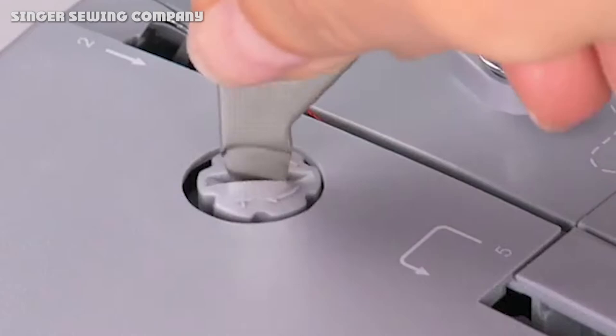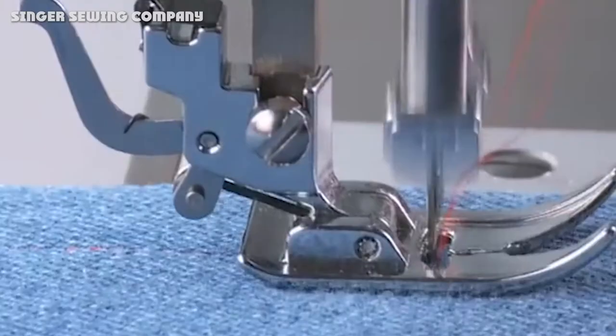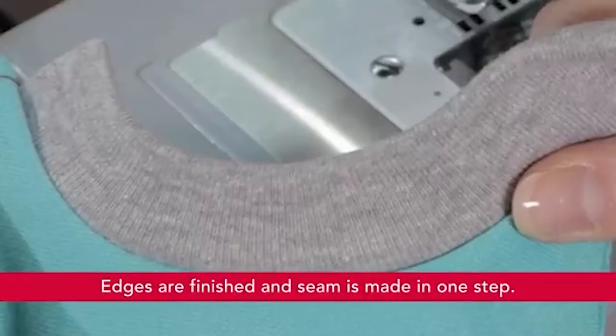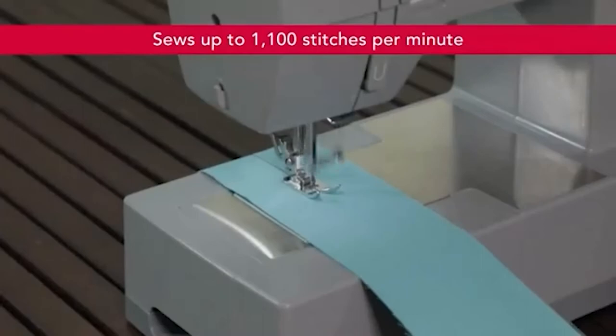The Singer 4432 Heavy Duty is an affordably priced sewing machine that can work with more fabrics than your typical budget model. If you're looking to sew your own clothes, work with multiple layers of fabrics, or sew tougher materials that aren't suitable on your old machine, you might be wondering: should I upgrade to the 4432? For those looking specifically for a fast and powerful machine that isn't going to break the bank, the 4432 Heavy Duty is a tremendous option.